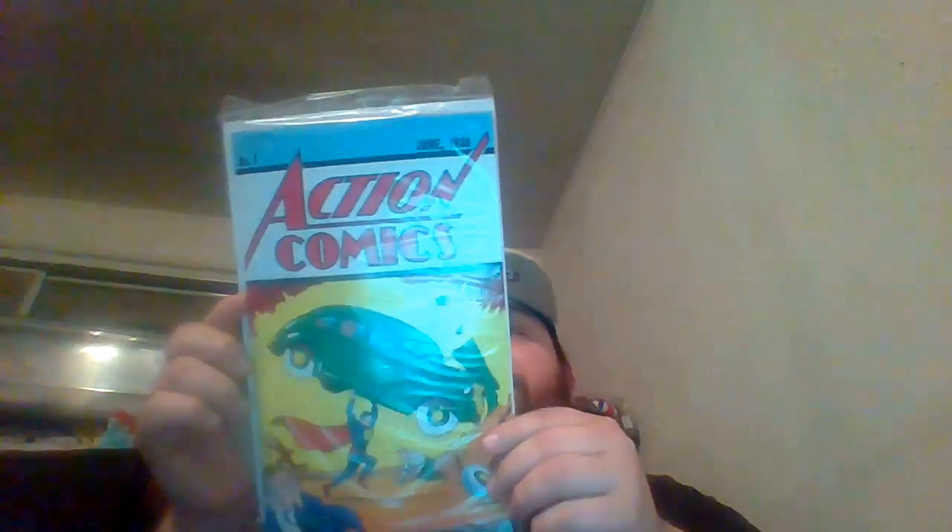There's supposed to be a Superman thing in here — there he is. It's a reprint, Action Comics issue 1, first issue of Superman. It's actually really cool. I'll put that in my stack of comics.